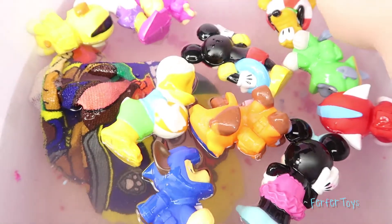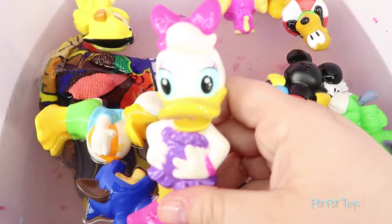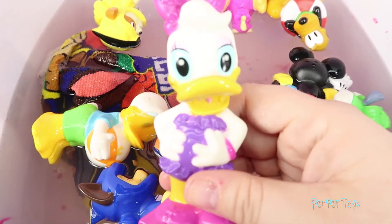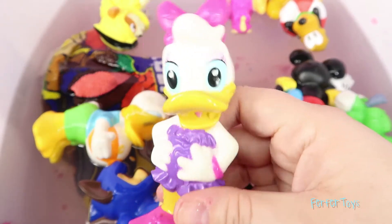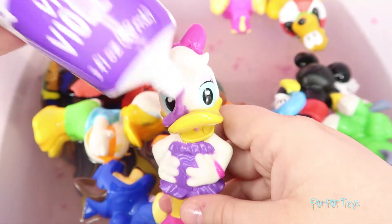Now let's see, I think we still need to do Daisy! Daisy is wearing a purple outfit, so can you guess what color I will put on Daisy? Hmm, if you guessed purple, you'd be right!